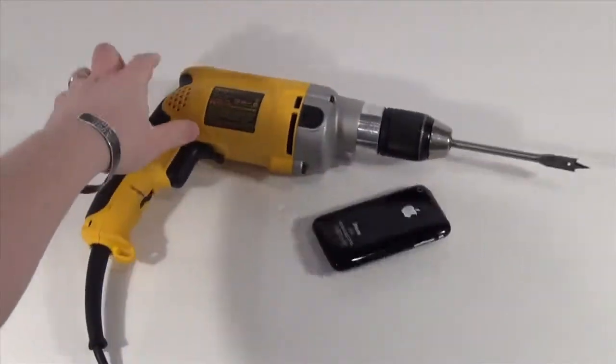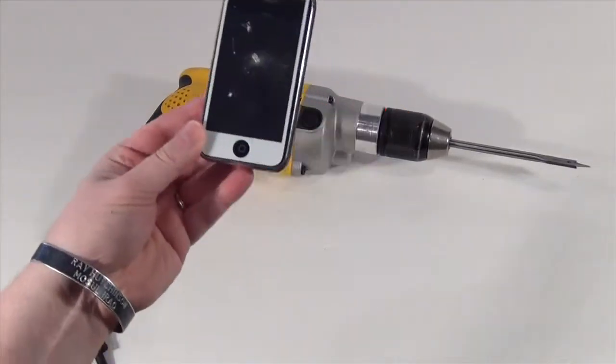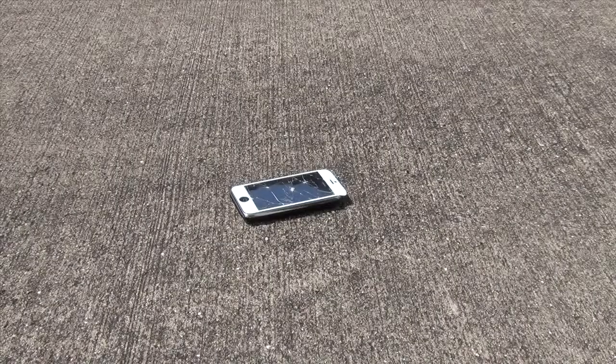So did the screen protector survive? No, of course not. This being Ars Technica, there's only two things left to do. The first thing is to run over the screen protector with a car. So let's go ahead and knock that out real quick.